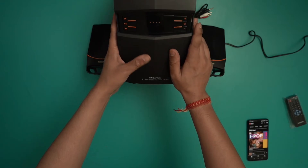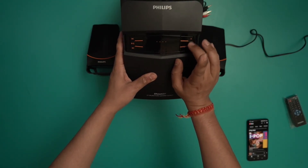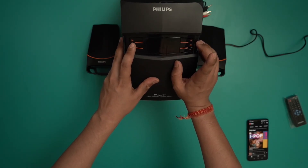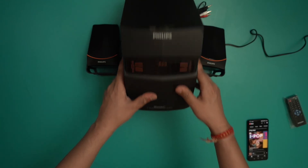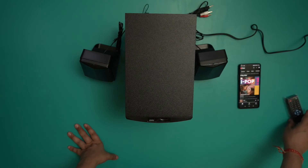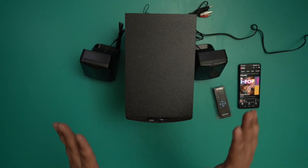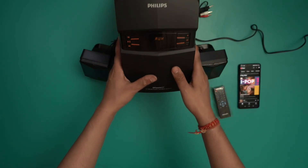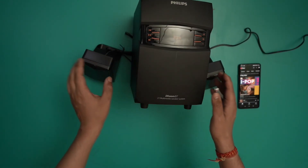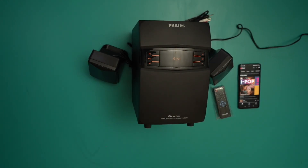Apart from that, you have this button right here which I'm assuming would allow you to go to different modes — you can go to aux and various other modes. So there you are folks, that was how you set up and specifically how you can pair your phone via Bluetooth with this Philips 2.1 sound speaker. We hope you found this video useful, thank you for watching, goodbye.